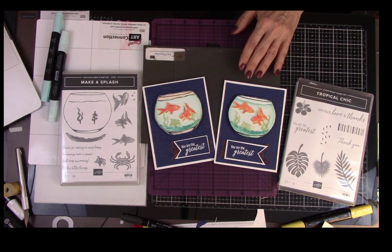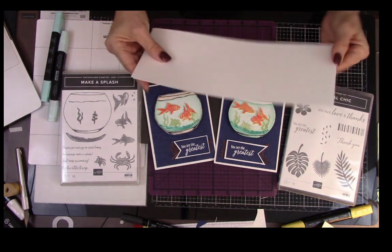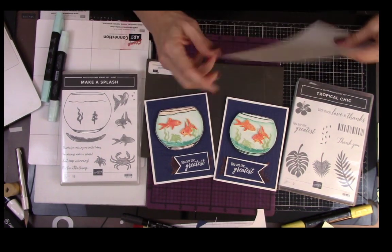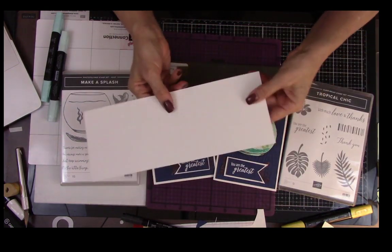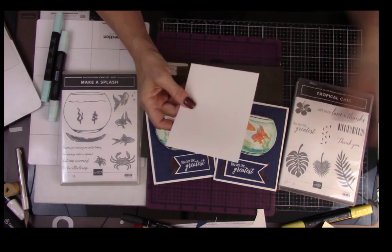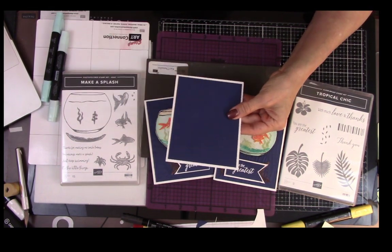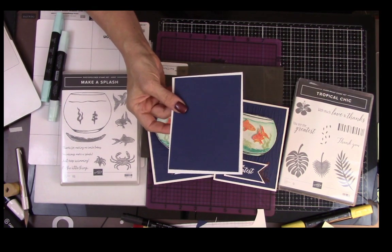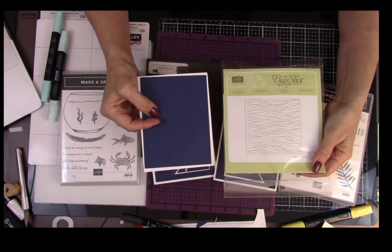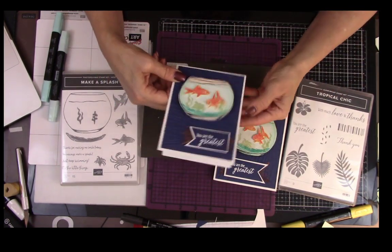Let's go ahead and make this card. It's very easy. What you're going to need is a piece of Whisper White — this is about 11 by four and a quarter. We score it in the middle to get this nice long piece. Then you're going to need a piece of Knight of Navy, five and a quarter by four. We're going to emboss that with this really neat embossing folder called Seaside Textured Impression, and that's going to form the base for our card.